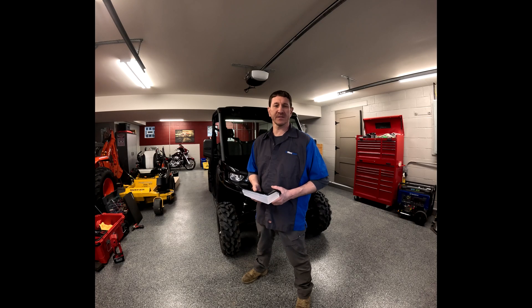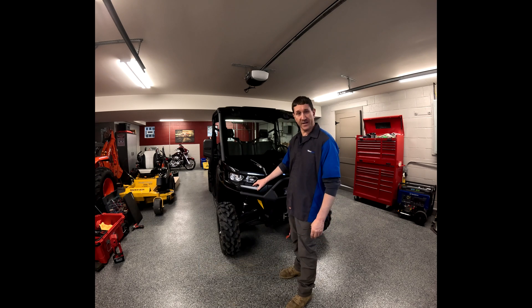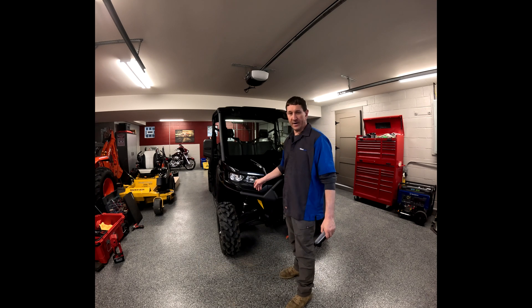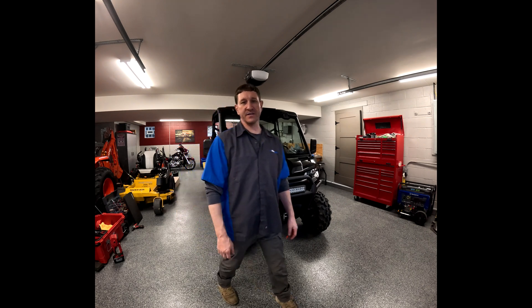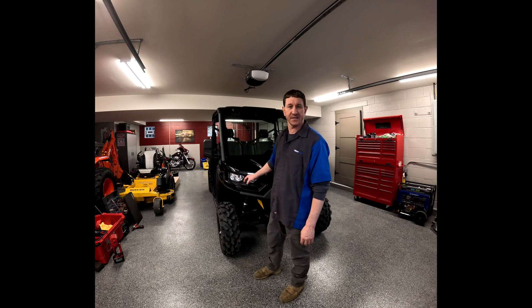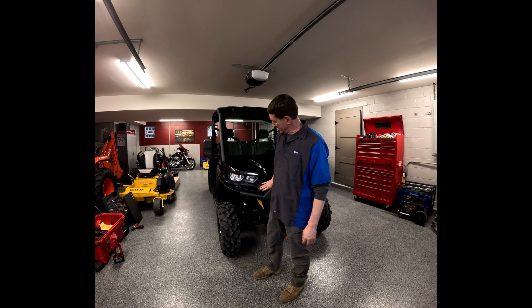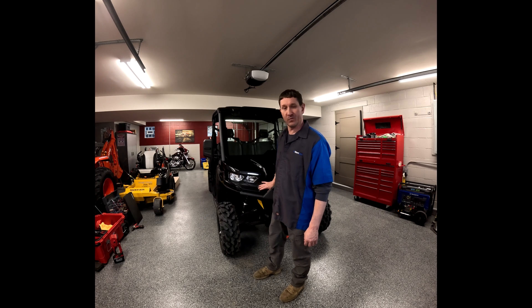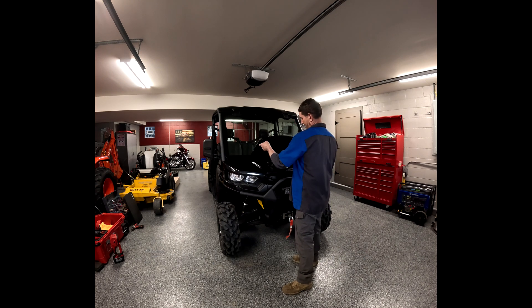Welcome back everyone, it's Chris with Marano Farms. Today we're going to be installing LED signature lights — accent lighting for the 2023 K&M Defender. Some people call these ghost lights; they're just little accent lights. They come standard on limited and higher-up editions, so on a Pro XT they don't come stock, and that's what we'll be installing today.